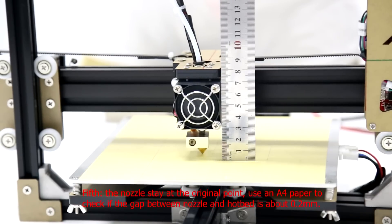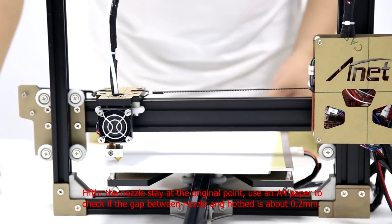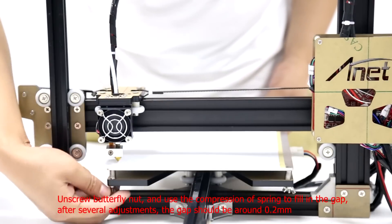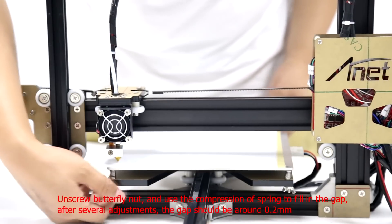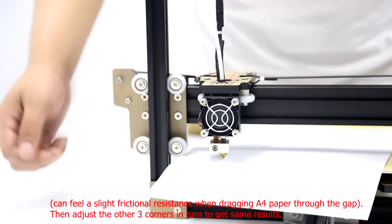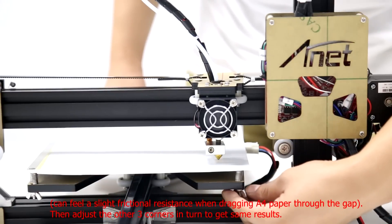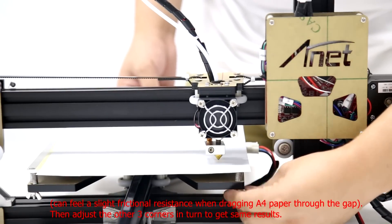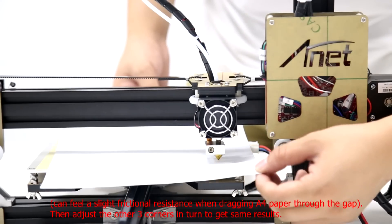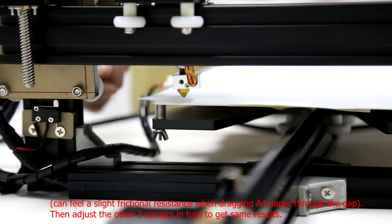Fifth, let the nozzle stay at the origin point. Use an A4 paper to check if the gap between the nozzle and hotbed is about 0.2mm. Loosen the butterfly knob and use the compression spring to fill the gap. After several adjustments, the gap should be around 0.2mm. You can feel a slight frictional resistance when dragging the A4 paper through the gap. Then adjust the other three corners in turn to get the same results.